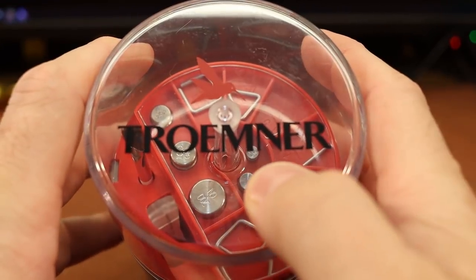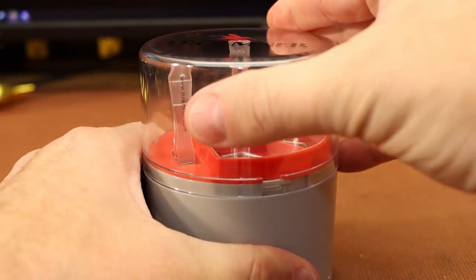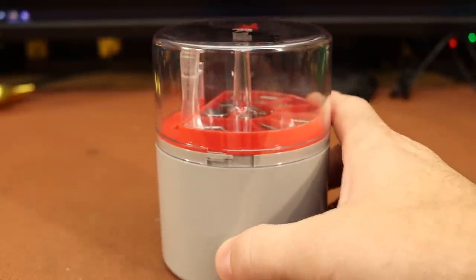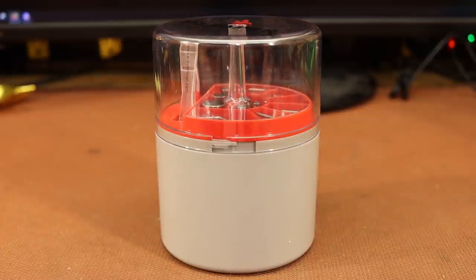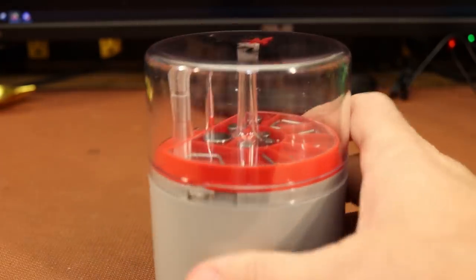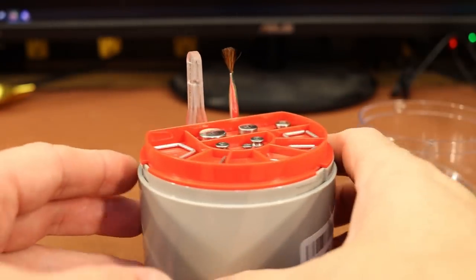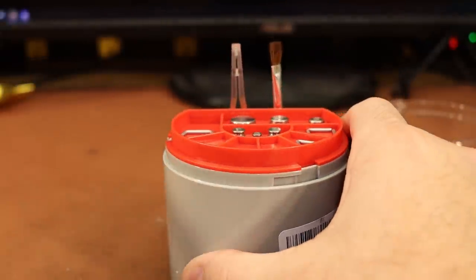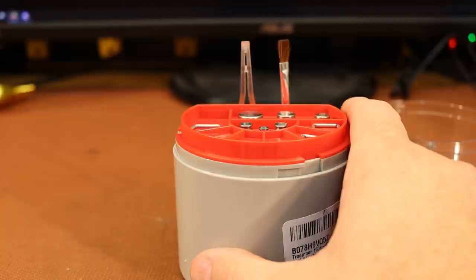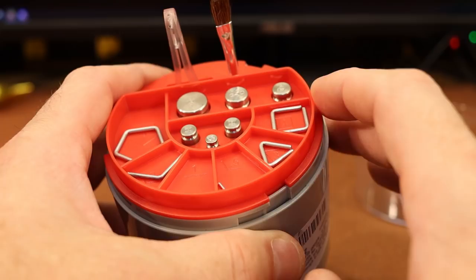That's where today's product comes in. This is a Tromner check weight set. This little case kind of cracks me up — it seems like something that would randomly show up from your girlfriend on your bathroom counter, and you'd have no idea what it is or what it does. It seems like a kit that would curl or pluck something. But no, it's check weights.